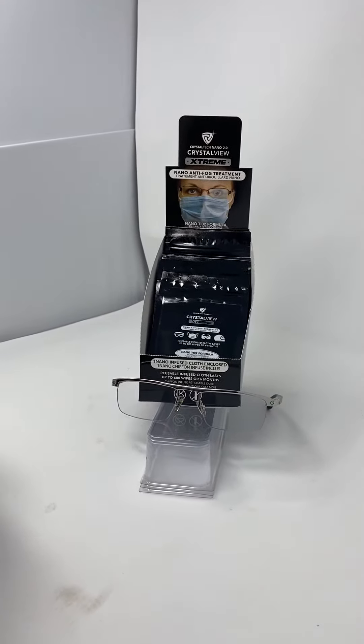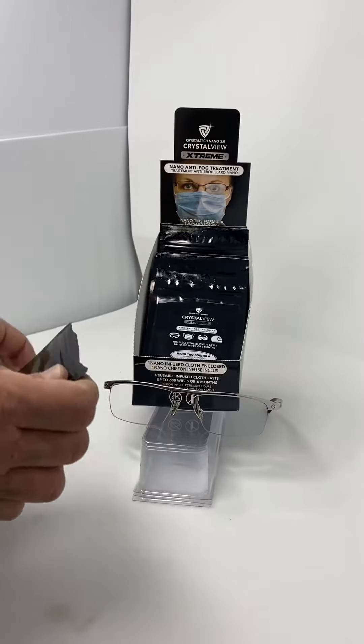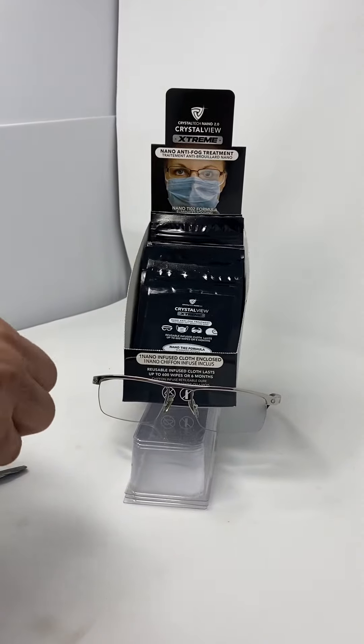CrystalTech Nano CrystalView Extreme Anti-Fog. Very easy to use. All you got to do is open the package and take out the Nano-Infuse Reusable Cloth.